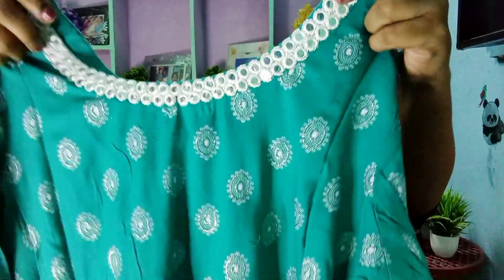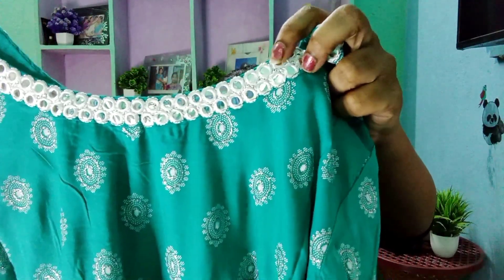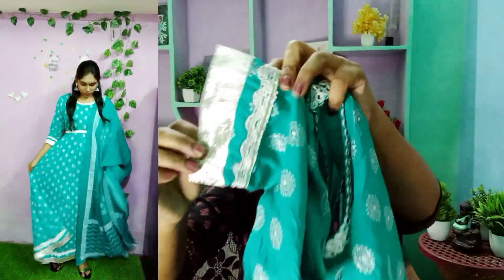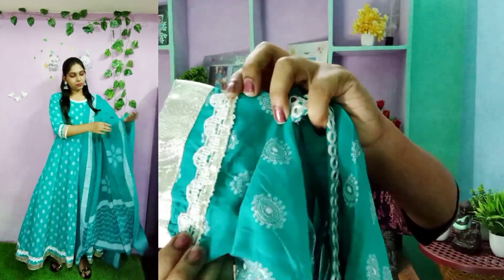It has a beautiful Anarkali fabric in a dark sky blue color and has color details as well. The neck has a deep brown neck. The waist has elastic on it. It has mirror work with white color thread — this is foil mirror, and it has a real mirror. It's beautiful. The sleeves are three-fourth sleeves with a silver border at the ending, and lace is also attached.